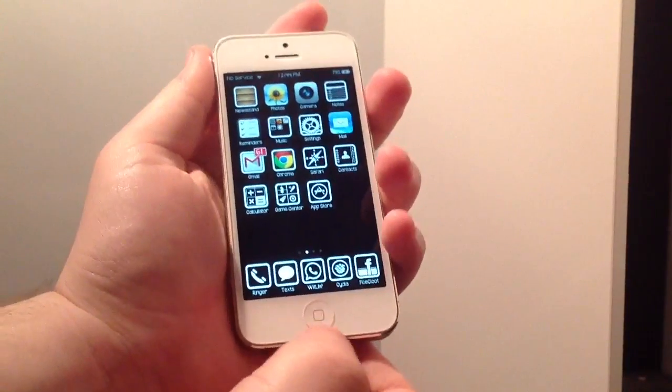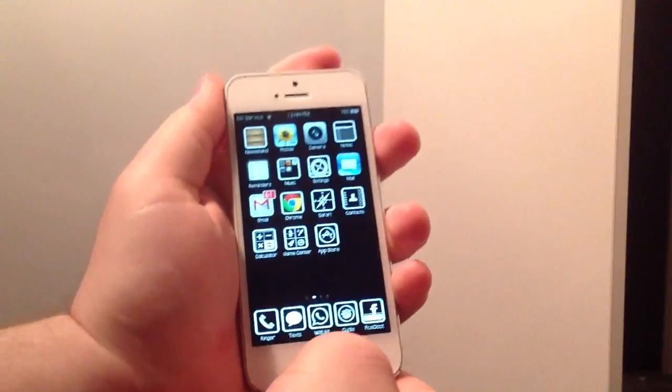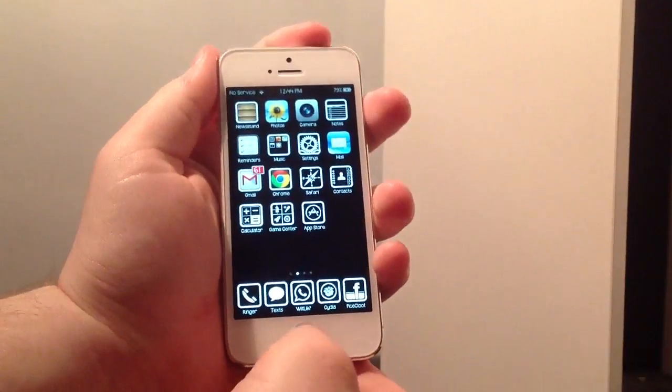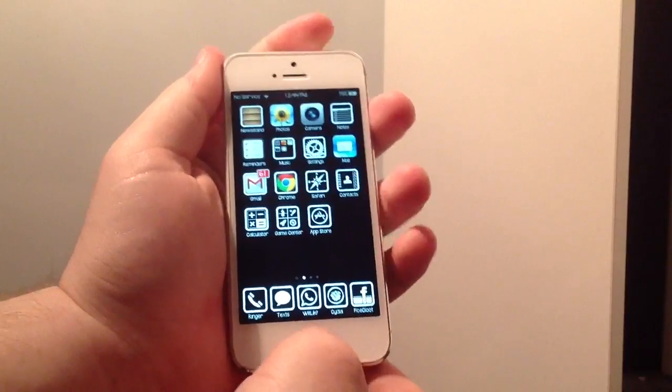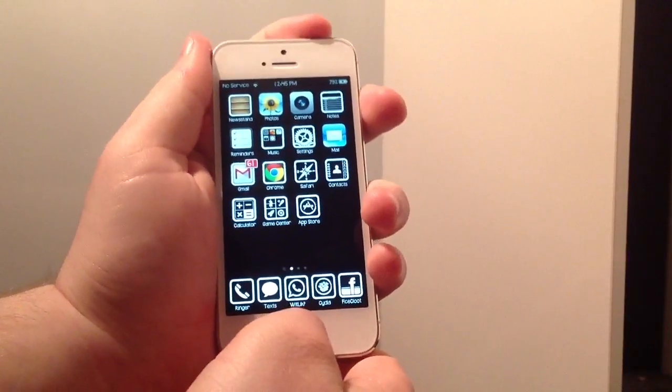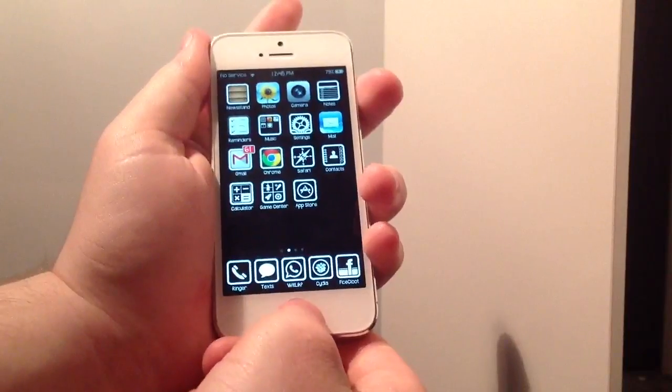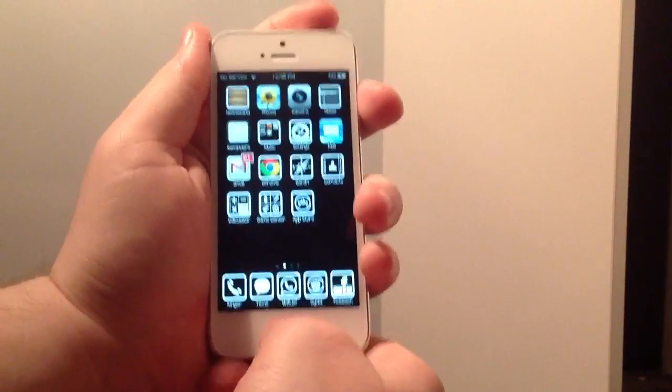Okay, so my phone's now registered on iTunes. To put it into DFU mode, you have to hold the home button and the power button for roughly 10 seconds until the phone turns off. When the phone turns off, release the power button but keep holding the home button and your phone will go into DFU mode.